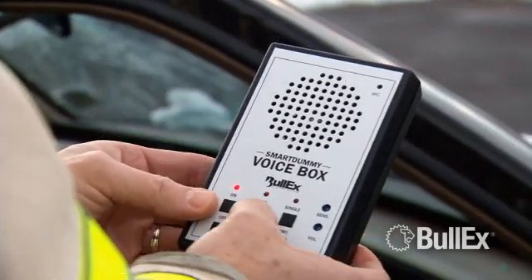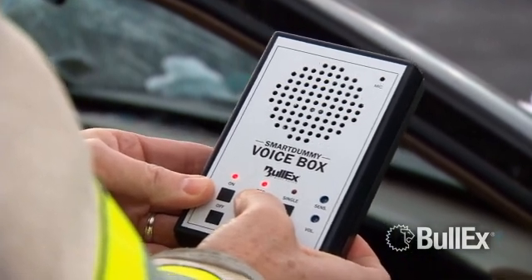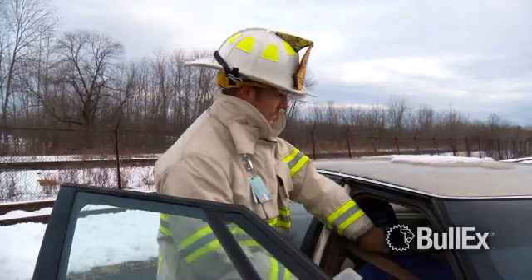The Smart Dummy's interactive voice box has a built-in microphone that lets you record any message or sound effect. "Where's my dad? Can you check on him?" Record a different message each time depending on your drill. Once activated, the voice box can play continuously or can listen for rescuers and activate only when nearby sound is detected.